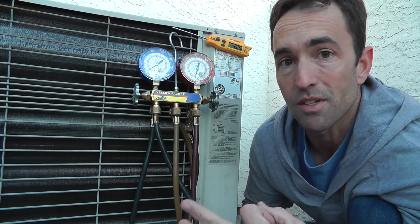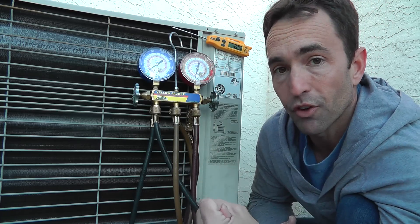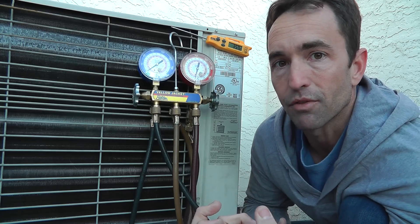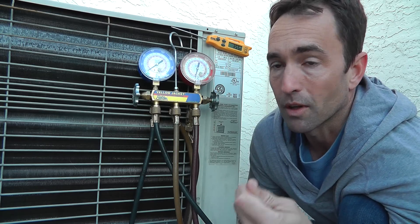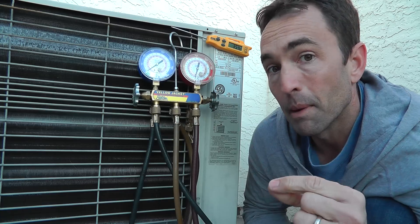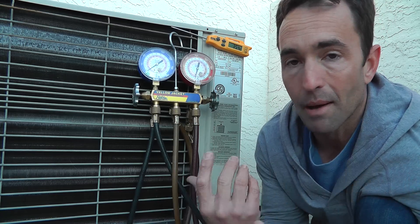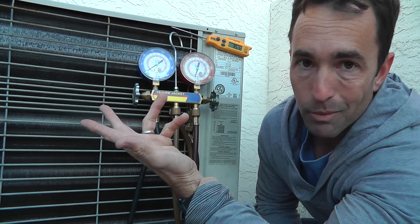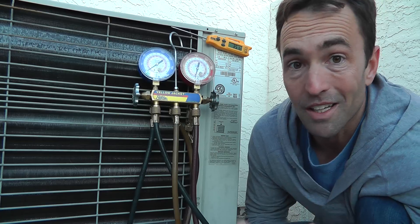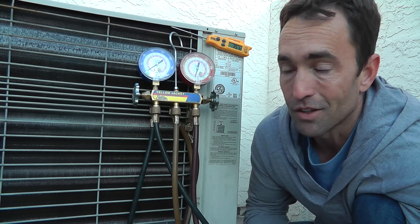I know that sounds crazy, but believe it or not, there is enough heat in the outdoor air to be absorbed into the coil, into the refrigerant, to be moved inside, as well as the heat from the compression of the compressor actually working with the refrigerant and pumping into your indoor coil. Now remember, in heat mode on heat pumps, the reversing valve allows the magic to all happen in reverse. This now is basically your evaporator coil, evaporator blower motor, and then the indoor coil is your condenser. And now you're just transferring that heat from the indoor condenser into your house.